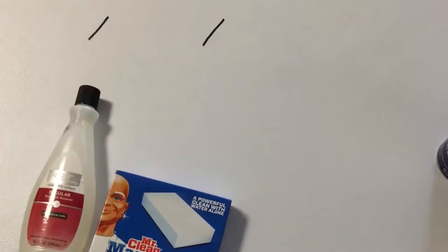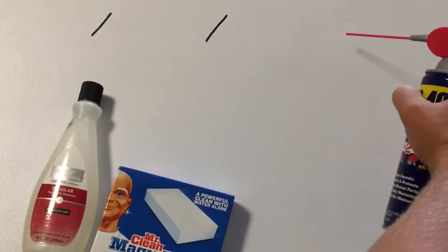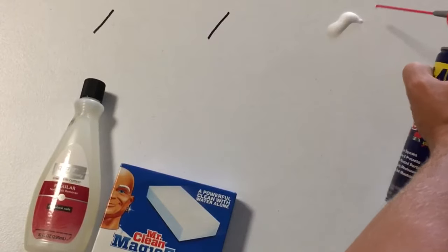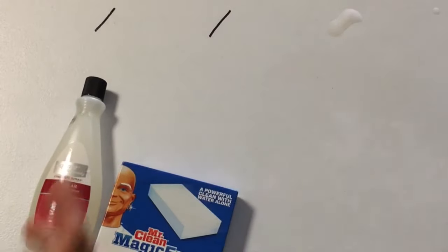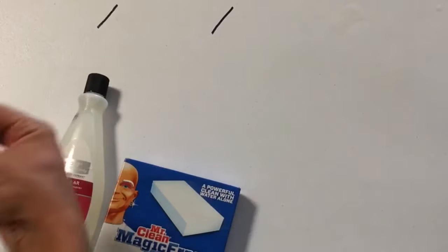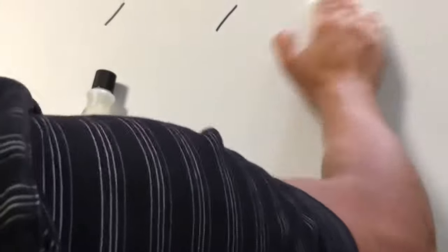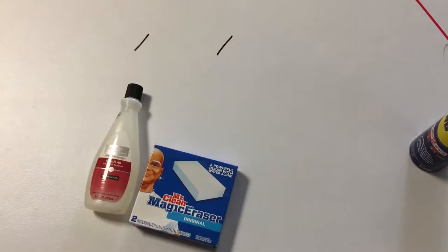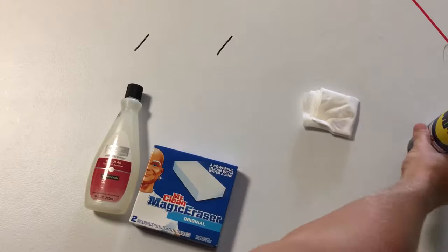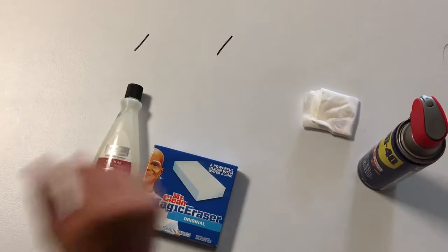And there we go — it's gone. You can kind of see it slightly, so we're going to do it again. Fold our paper towel over, just really rub that out of there. And there we go — you'd never be able to tell that was there. So the WD-40, unbelievable method for removing pretty much anything.